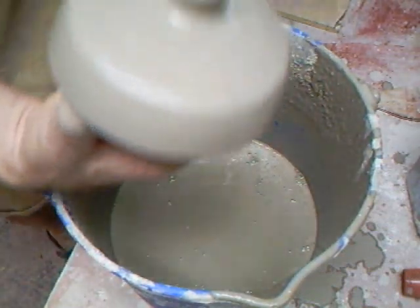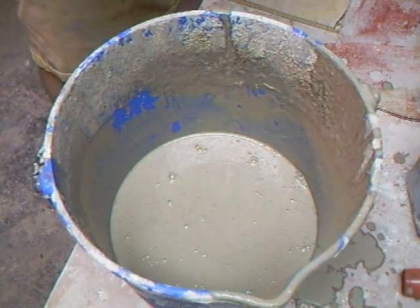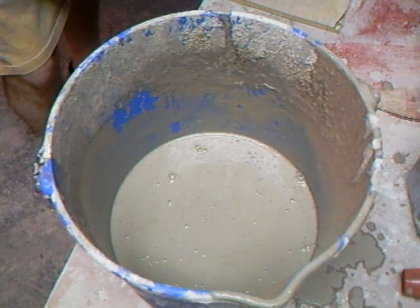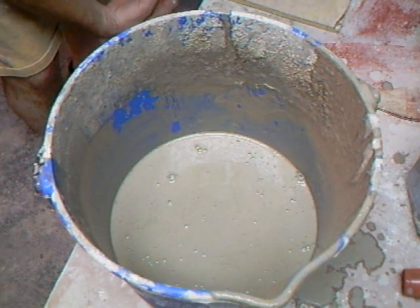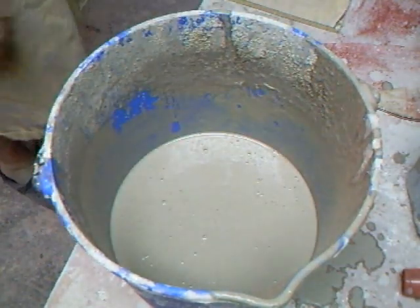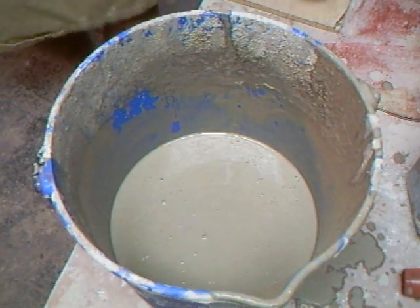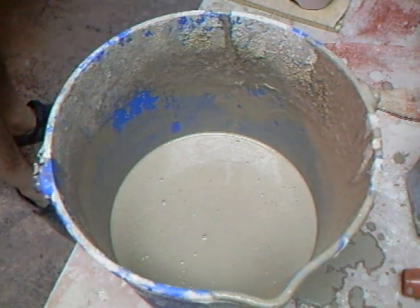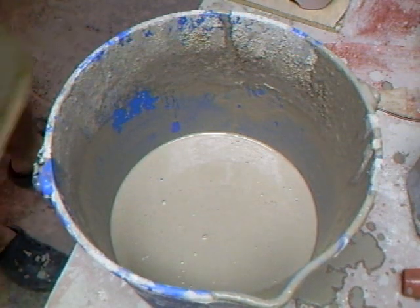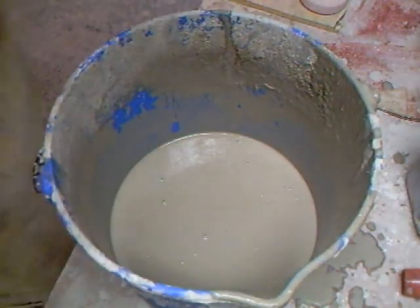I was glazing a pot yesterday and it slipped out of my hand - it was a big sploosh. Glaze went everywhere. You know, when you're glazing pots it's a little bit awkward sometimes. They slip out of your hand and that's just something you have to run with when that kind of thing happens, because sometimes it does.